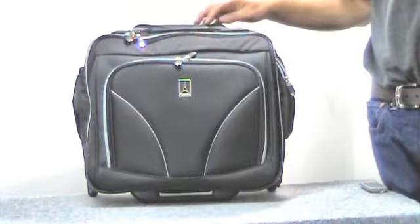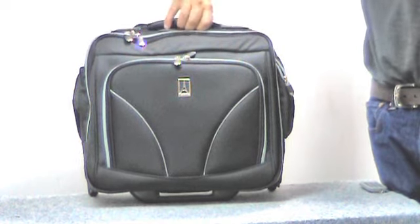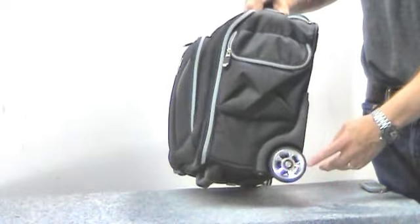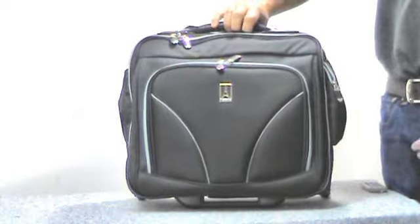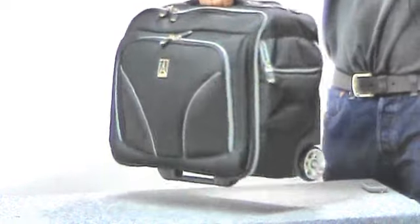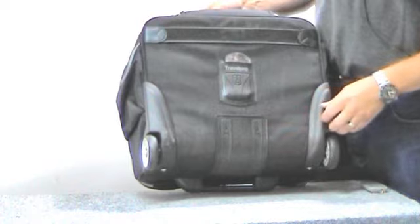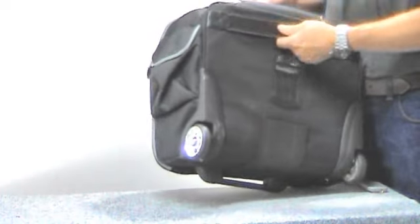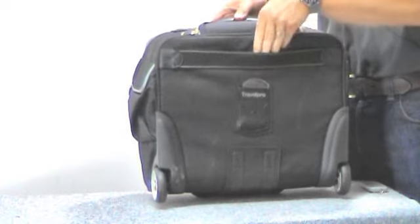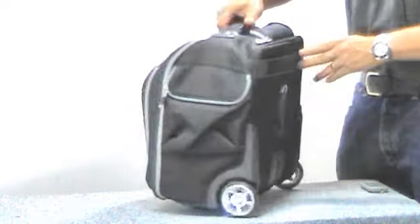The Walkabout Lite 3 wheeling tote has removable wheels that you can remove yourself — they're very large. It has a nice top carry handle, kick plates on the back, stair guards, and a built-in ID tag. It also has a strap on the back so you can slide it over the handle system of an upright, so it can ride on top of another bag.